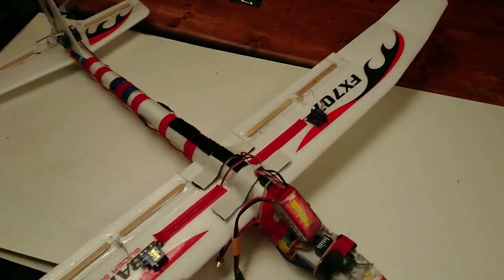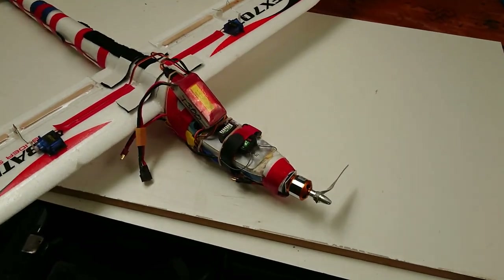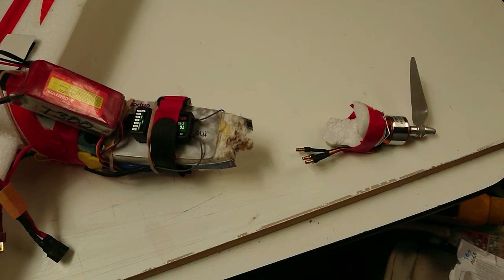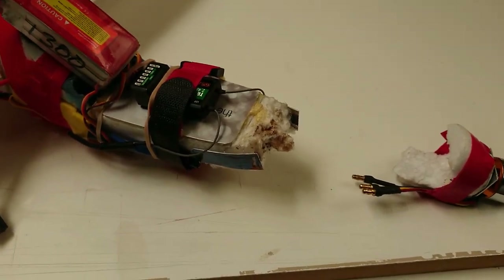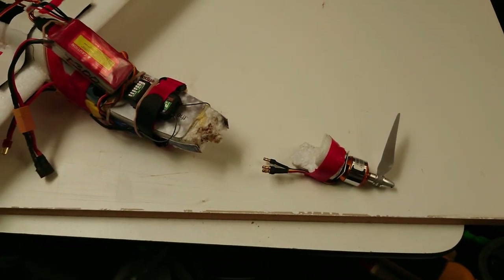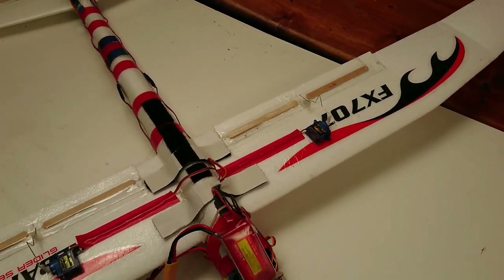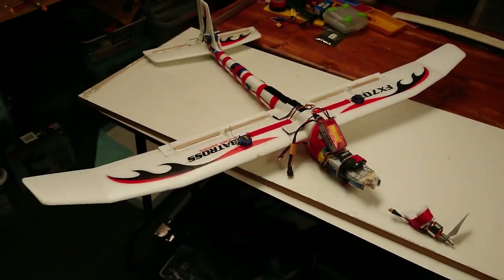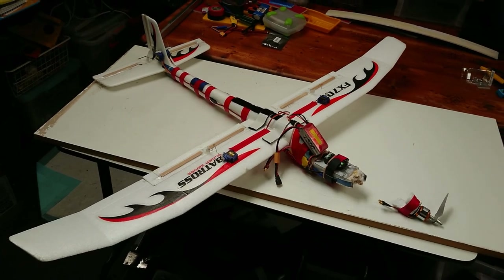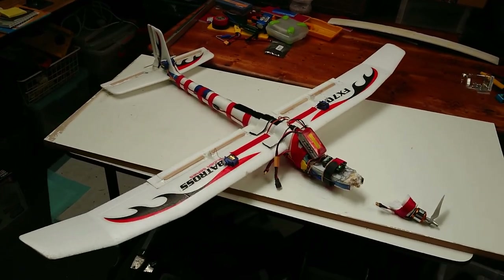Nothing broke, I'm happy to report — there is that much reinforcement everywhere on this plane. But only one other area came apart again, and that was that part. So I'm not going to do anything more with this. I have done everything I can possibly do — it's a waste of time. Other people have had more luck converting chuck gliders to RC planes, but from my perspective the FX-707 chuck glider, which was originally a $20 item for me, is a piece of rubbish. I think I'll have better luck making my own instead of trying to convert something.